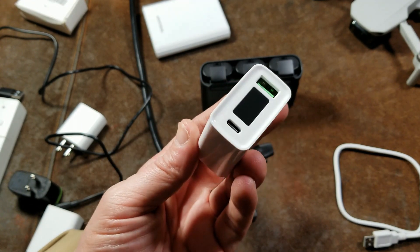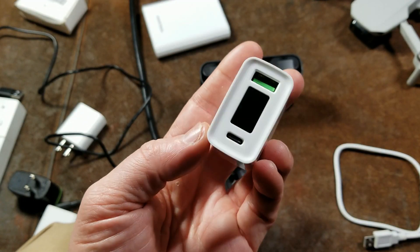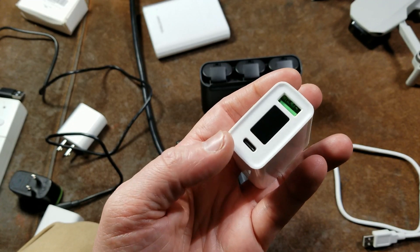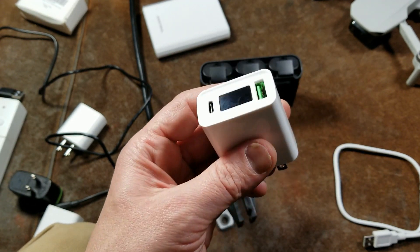It definitely works as advertised. I've tested the USB-C port and it definitely works as advertised — tested with my phone, which is the best device I have for that port. It definitely hit the Quick Charge numbers. My phone only does nine volts, but it hit nine volts and it was definitely well recommended.